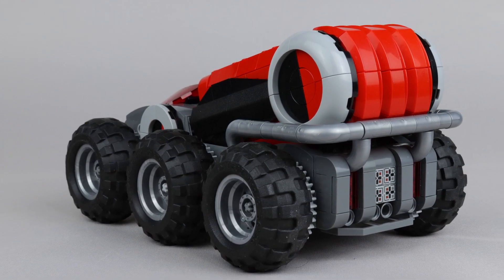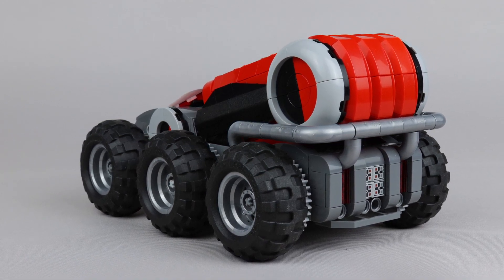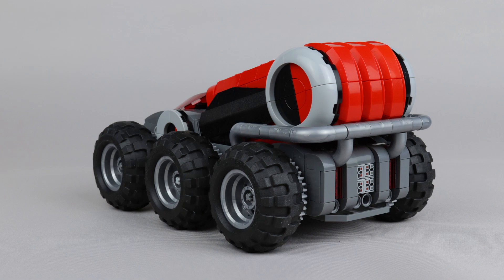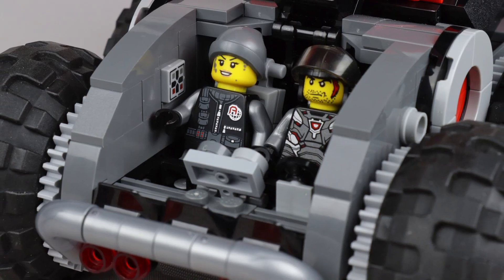The details around the back were the last thing I had to figure out, and I ended up settling on this silver piping detail, which I think looks really cool, and let me use these fun macaroni tubing elements in silver. After putting it on the back, I realized it would also work better for the front bumper instead of the black Technic connectors I'd been using previously.